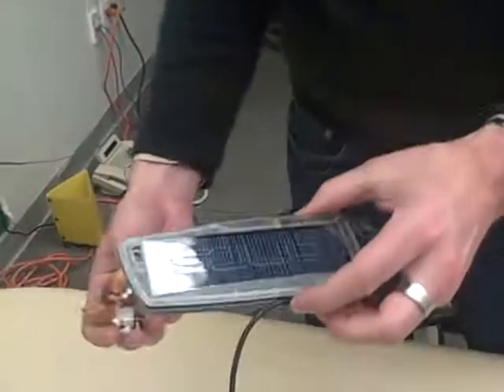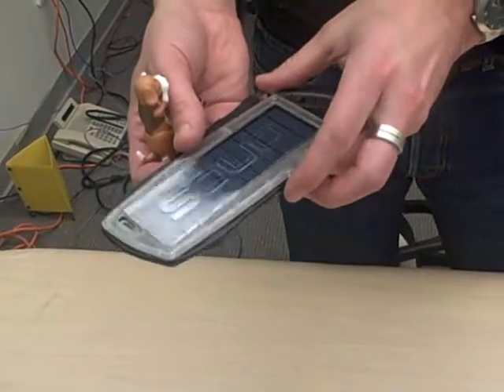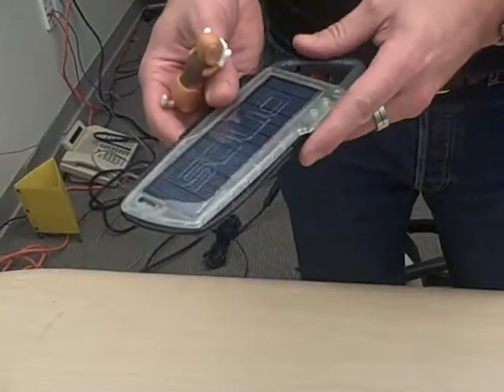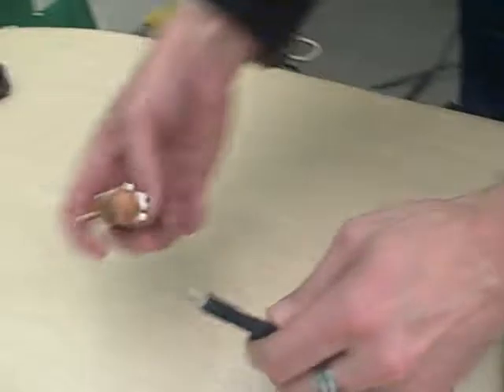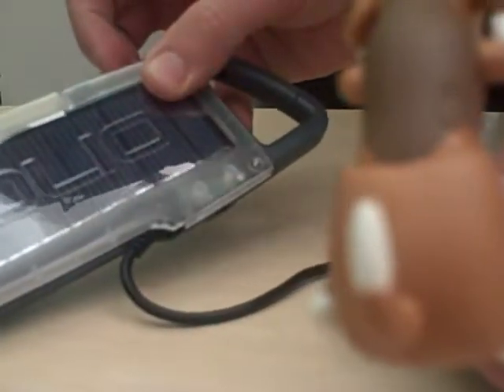Finally, we have the Solio Hybrid 1000. This is a solar charger that's a second generation and it also has an internal lithium ion. You basically leave this out in the sun for about 10 to 12 hours to get a full charge. It can power a cell phone — you get about 45 minutes of talk time from a full charge, and an MP3 player gets about half an hour of play time. We're going to push the start button here — the green light means it's activated.